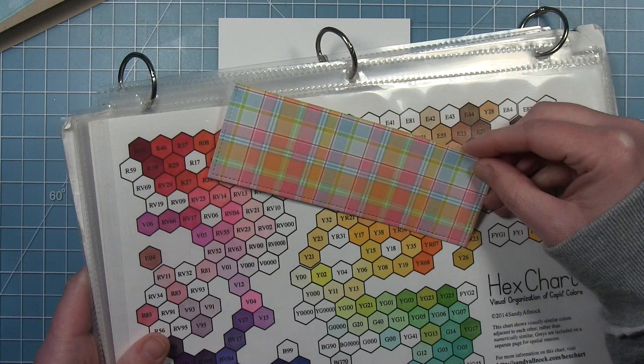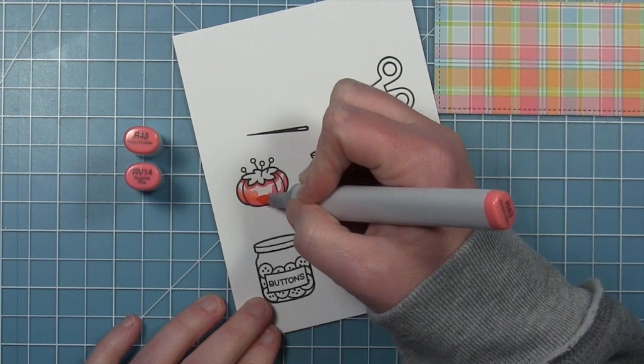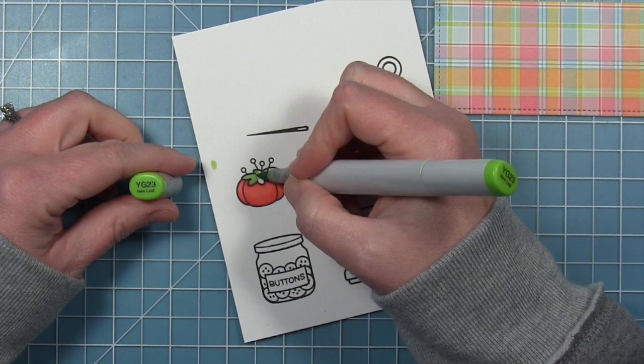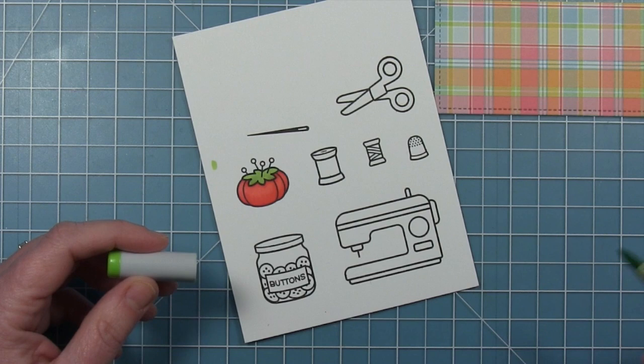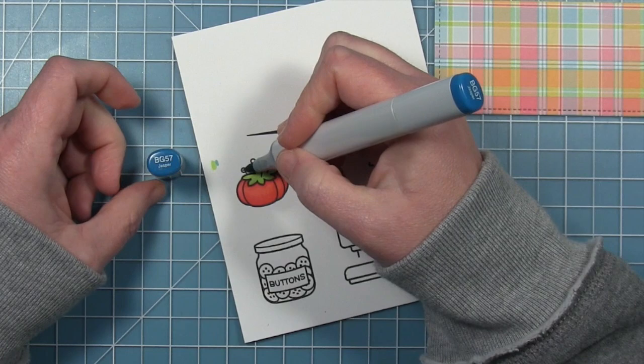I've got my images stamped with Lawn Fawn Jet Black ink on some Neenah Solar White cardstock, and I've got my pattern paper beside me so I can use it to dictate the colors I use for my images so they match that plaid that's going to be on the card. I'm starting out with my little pin cushion, using a couple pinky colors and then a little bit of green for the top — we love that classic little tomato pin cushion — and then a dark teal color for the tops of the pins.